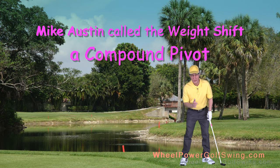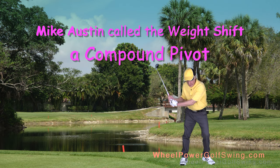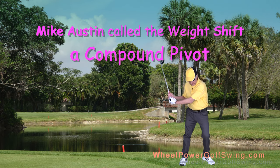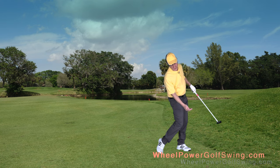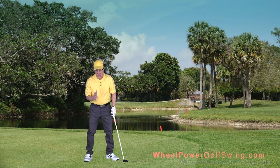The weight shift maneuver in the Wheel Power Gull Swing is probably the most important movement in this Gull Swing. A lot of the flaws that you may be initially experiencing are probably due to an improper weight shift maneuver. So before we move on, I want to go into a lot more detail on some flaws that you may be doing with this maneuver.